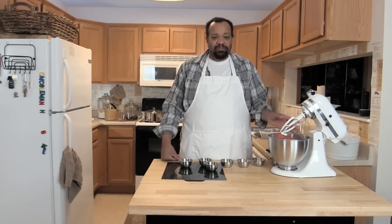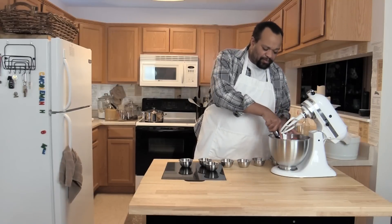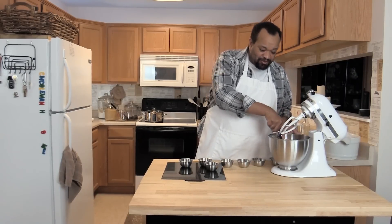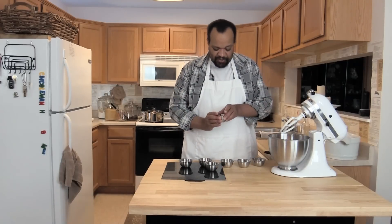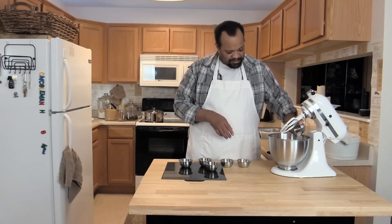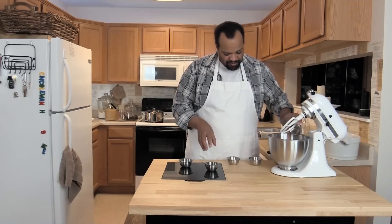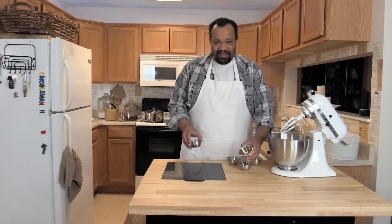My recipe uses four pounds of ground beef. I put my four pounds of ground beef into my blender. For spices, I'm using one tablespoon of paprika, one tablespoon of sea salt, one tablespoon of onion powder, one tablespoon of garlic powder, one teaspoon of liquid smoke, one tablespoon of teriyaki sauce, and an eighth of a teaspoon of cayenne pepper.